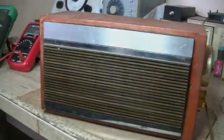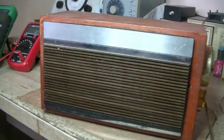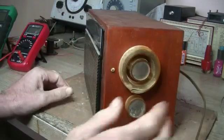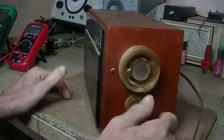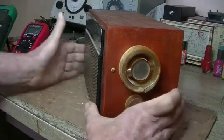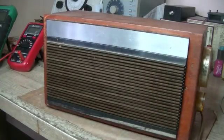Hey everybody, welcome back. On the bench today I've got this tiny little radio, which I've been told is Stromberg Carlson, and there are no markings on it whatsoever. I've looked up Stromberg and done various searches on Google hoping for a photo of this to come up, but to no avail, unfortunately.